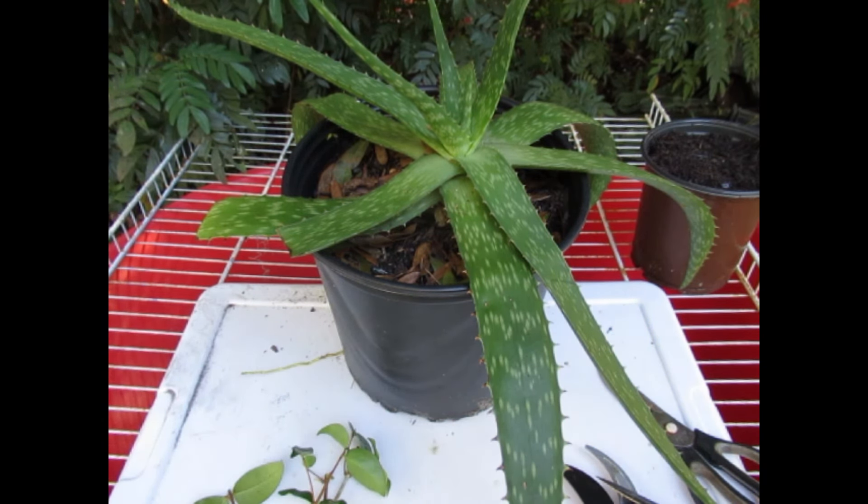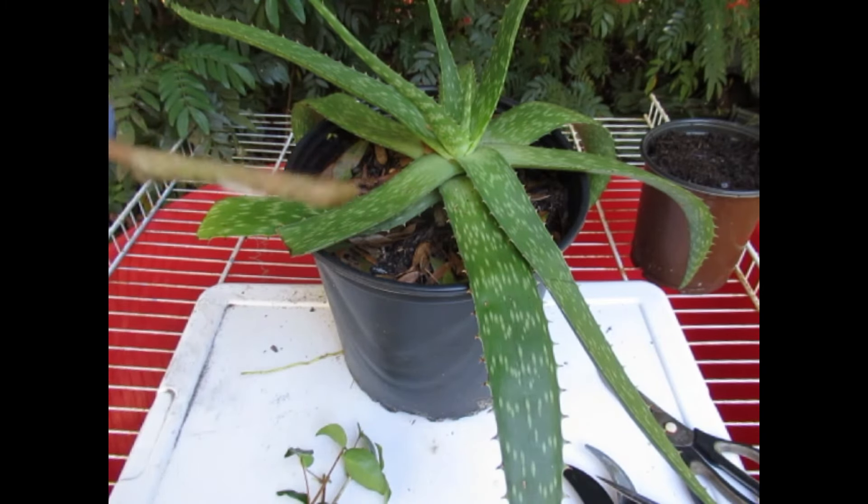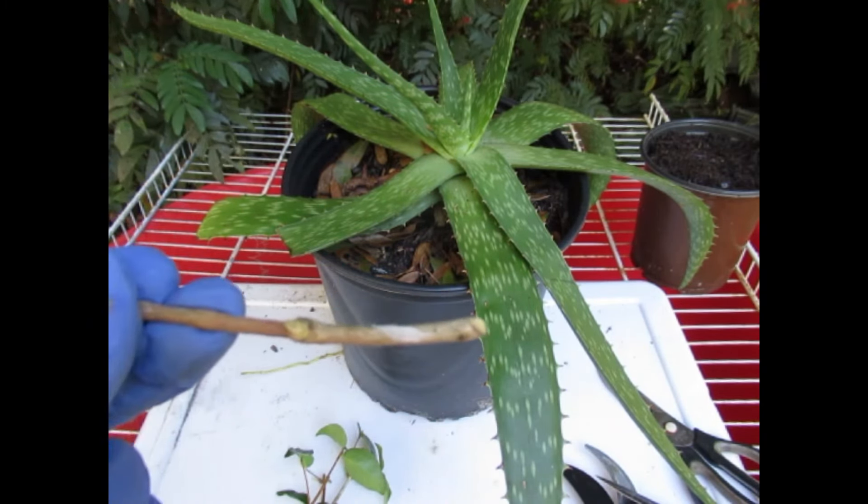Hey, it's Elise. I'm glad you stopped by. Do you have to use a rooting hormone? Absolutely not. Does it help? Yes, it will help sometimes, and it will help more on some plants than others. There is a whole list of rooting hormones you can use. You can buy rooting hormone in little boxes or containers in liquid, gel, or powder form, or you can go to your kitchen cupboard or out into your landscape and find lots of free material. All a rooting hormone is is a product that you put at the end of your cutting that will help facilitate root growth.